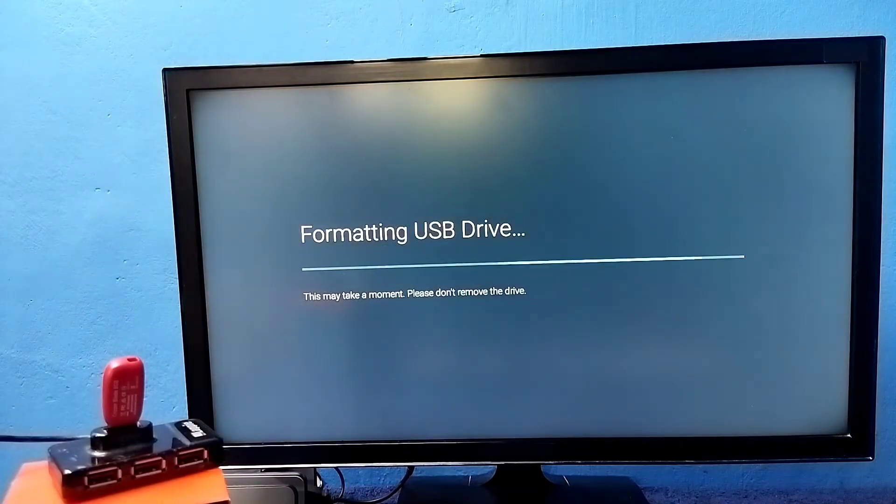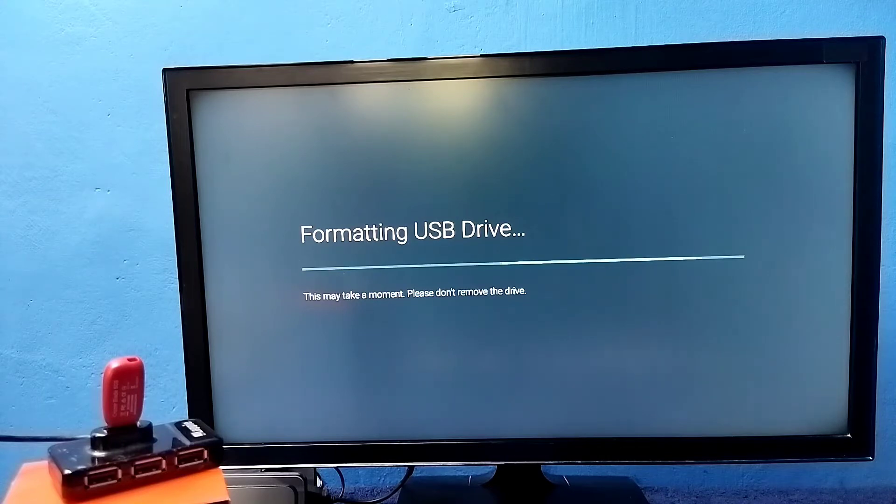This option will format the pen drive and convert it to device storage. Please wait — done. At this point, if you want to move some apps, games, or files from the internal storage of the TV to the pen drive, we can do that using the 'Move Now' option. We can also do that later — let me select 'Move Later.'